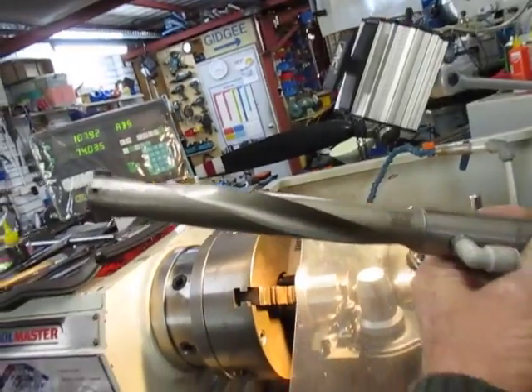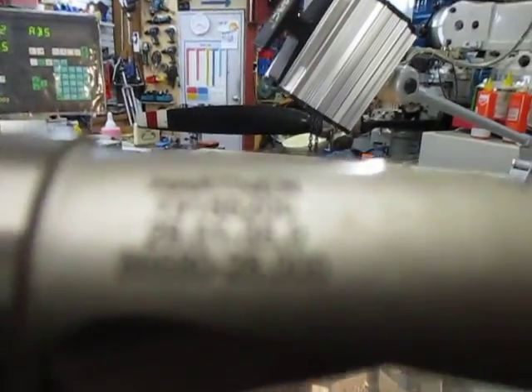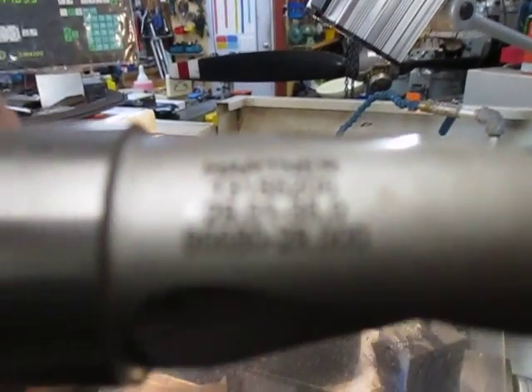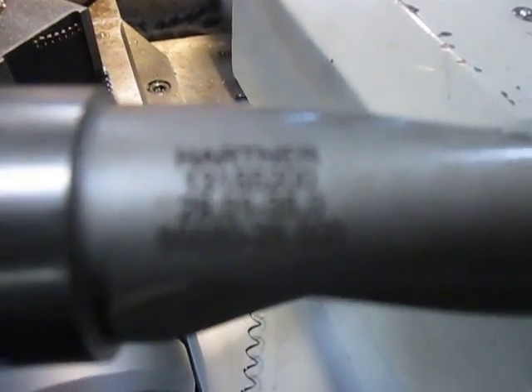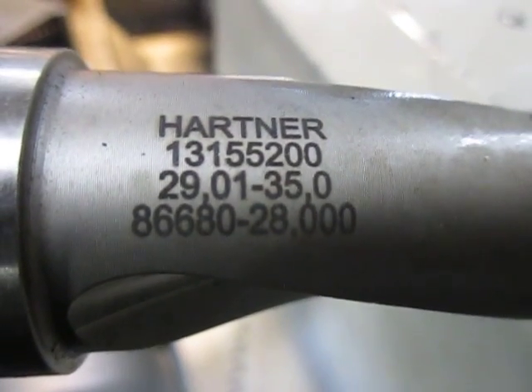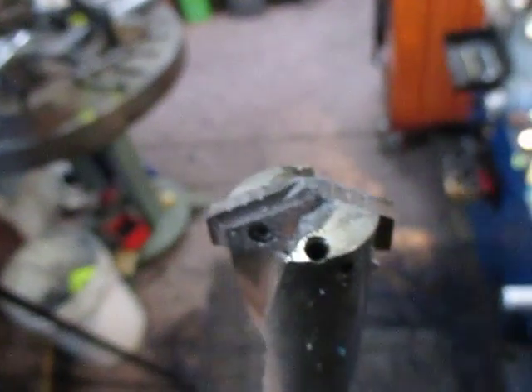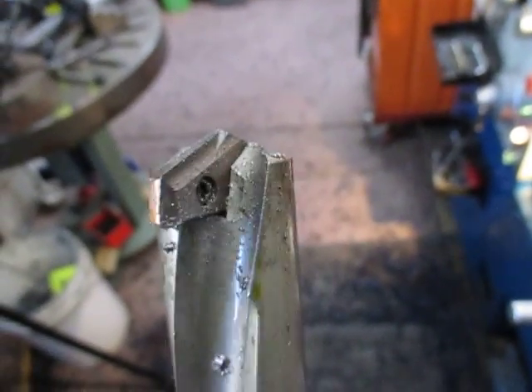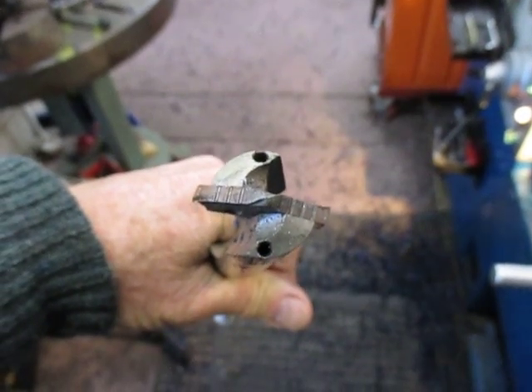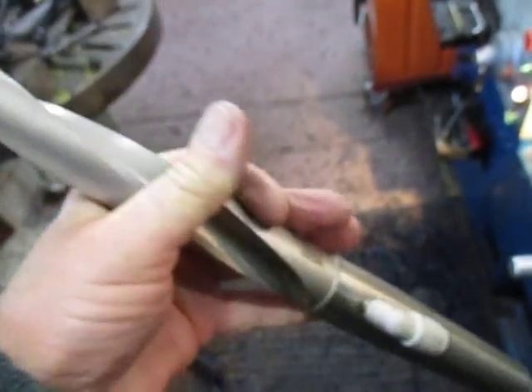Now I was asked yesterday about the spade drill. Well, this is the particular spade drill I've got and here are the details — let this thing focus in first, see if we can focus this in properly. There you are, it's a Hartner from 29.01 to 35mm, and this is the spade. It's got two screws — you can see the geometry there. It's got two holes there for coolant; this is more for CNC type work. It's quite big.